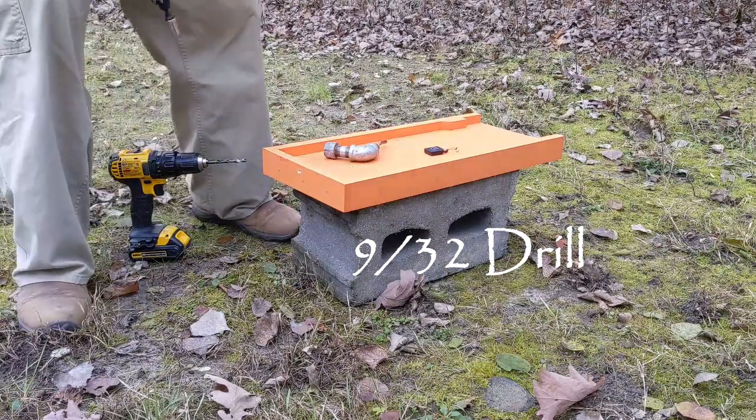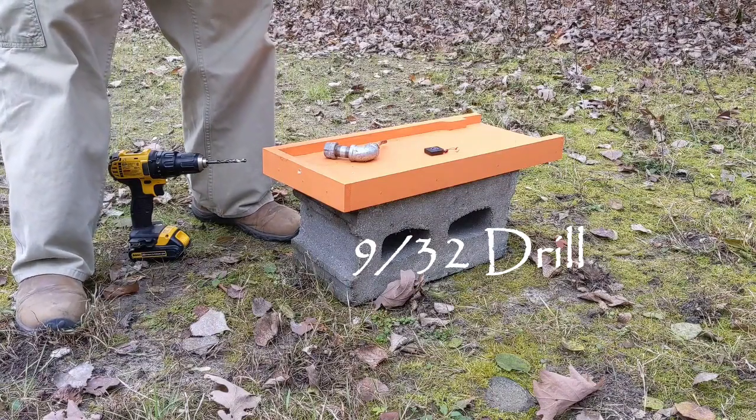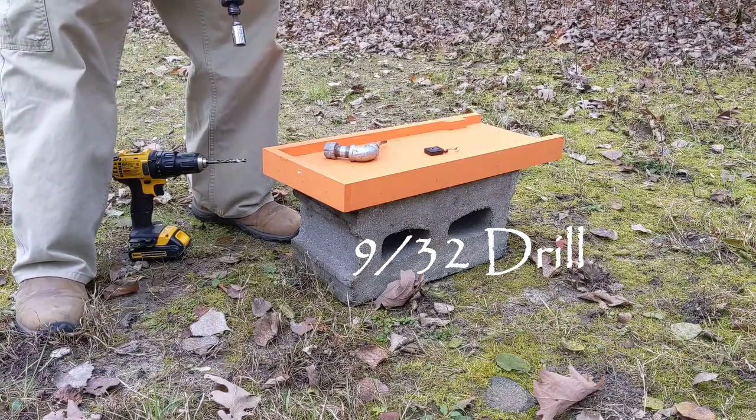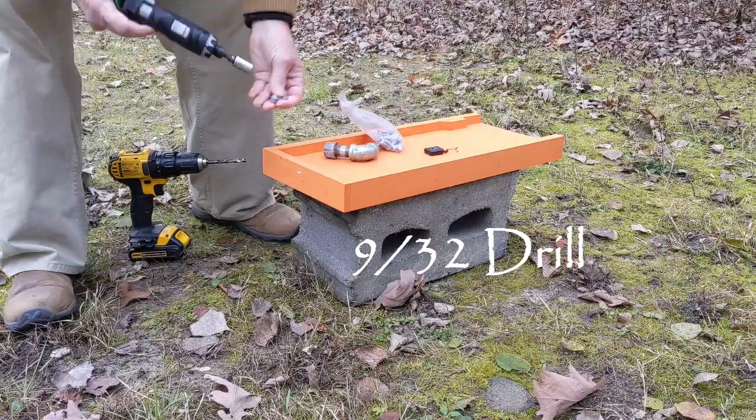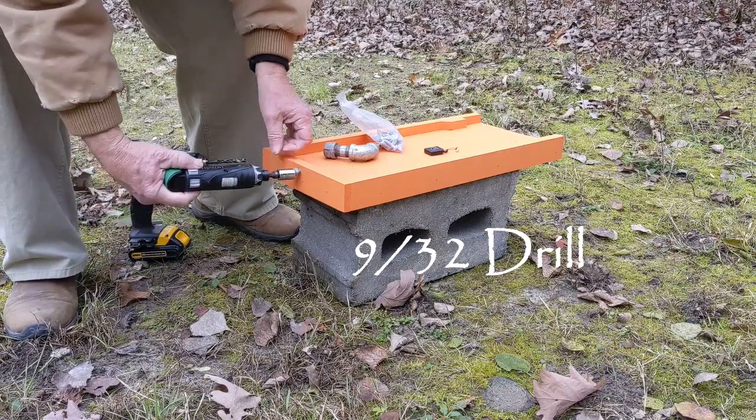I use a five-sixteenths by one-inch screw to plug the hole. Later on we're going to plug the hole afterwards using that screw.